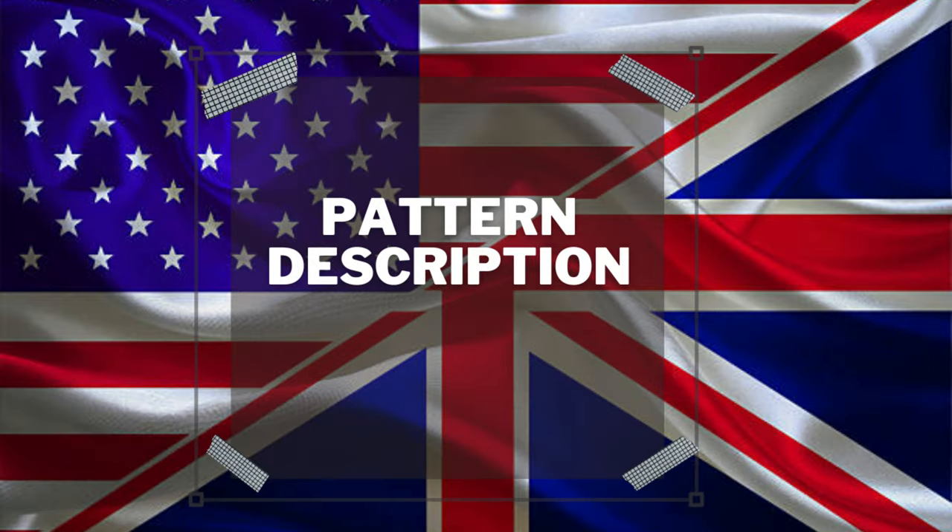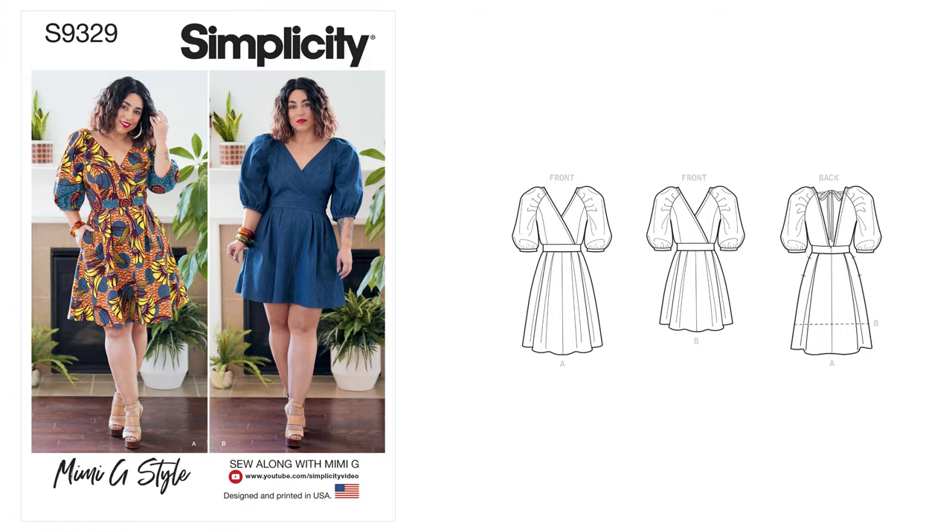Let's start with the pattern description. The pattern I used is Simplicity 9329 — I'll put it up on the screen. This is a misses dress pattern with a full wrap bodice, princess seams along the front, elbow-length puff sleeves, a deep V in the back, an invisible zipper in the back, and pockets. This dress comes together very, very easy.